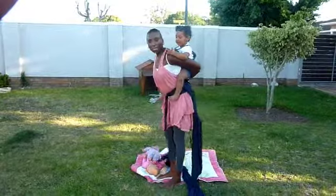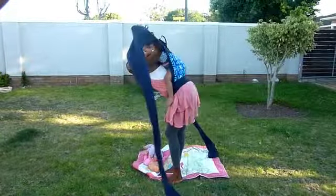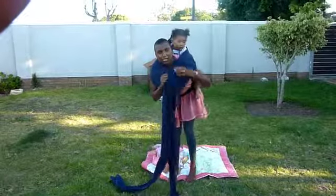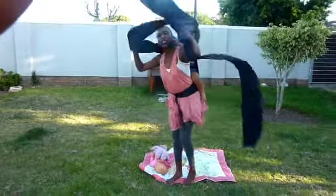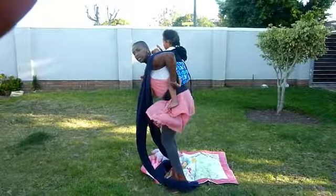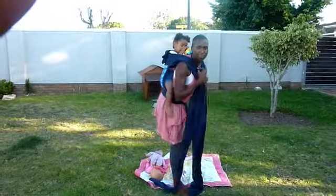Now that she's on my back, I'm going to pull the carrier over her back and hold it by the wings. Make sure that the wings or the tails are not twisted, and just jump a little bit to make sure that the baby is inside the carrier. Also check that your baby is sitting in the center of the carrier and not on one side.